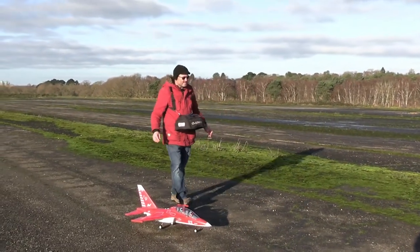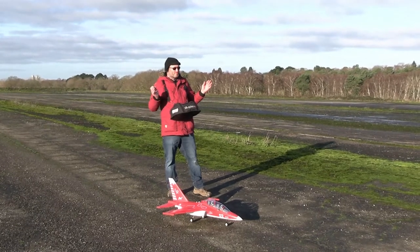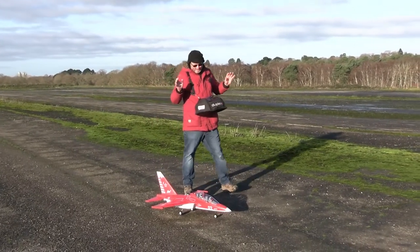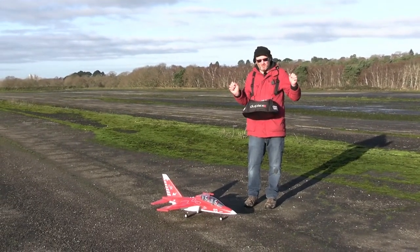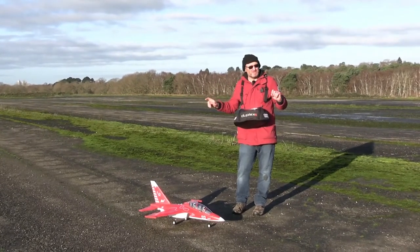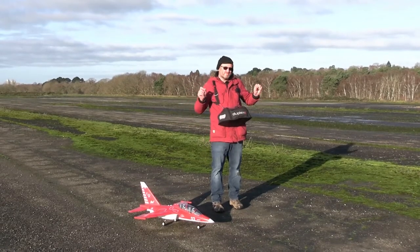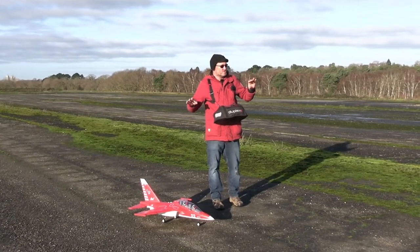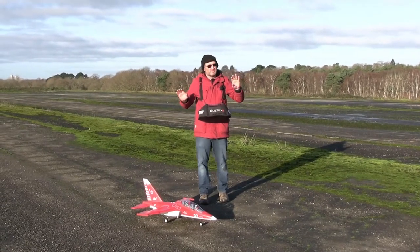Well, that was a relatively successful maiden! I got up in the air, I put it down, and I didn't break it. Now, initial observations: it's quite sensitive in the roll. I'm not sure if that's just because my brain is still flying the previous model, which is a lot more gentle in the roll, but it really took me the first half of that flight just to get a sense of how quickly it rolls. Maybe a little bit of rate tuning will help that.